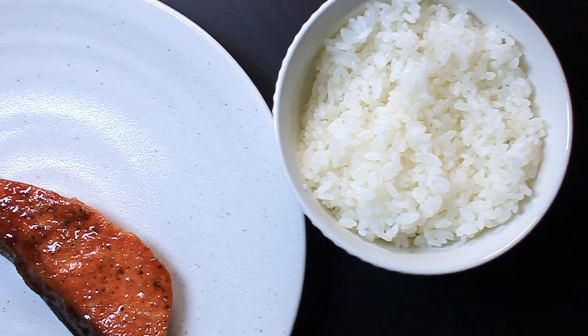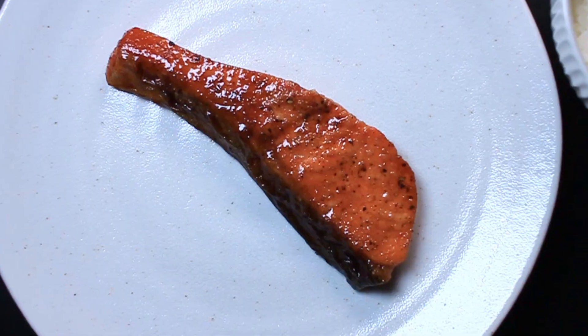In my last video I showed you how to make salmon teriyaki ravioli, but where would that ravioli be without the original traditional salmon teriyaki itself? There are a lot of small variations of salmon teriyaki out there, but today we're going to be covering the simplest and possibly most common way of cooking it in Japan.